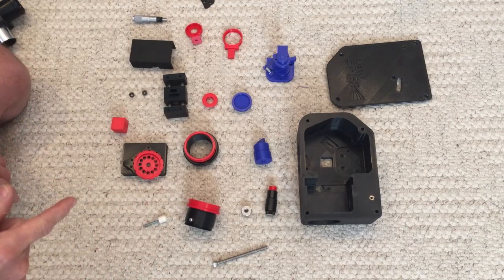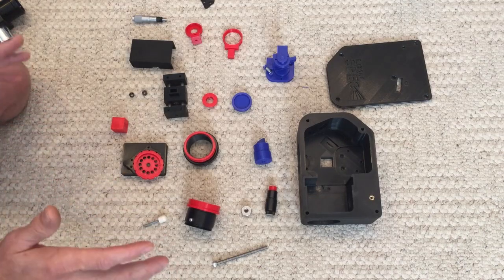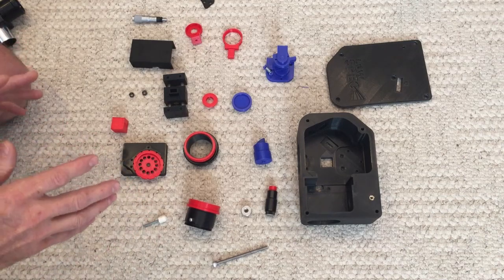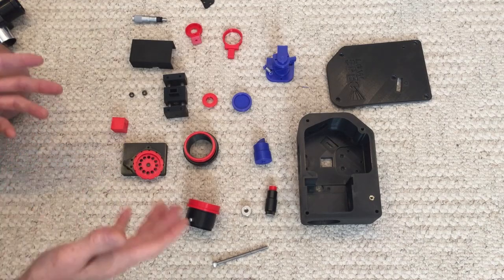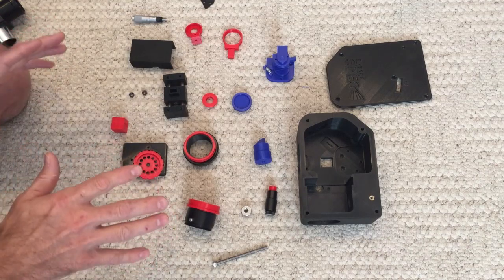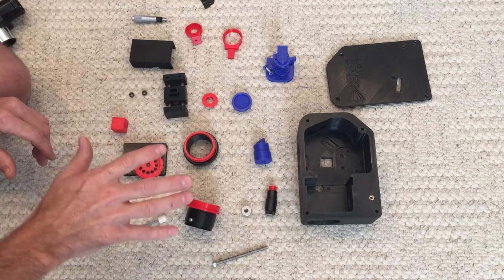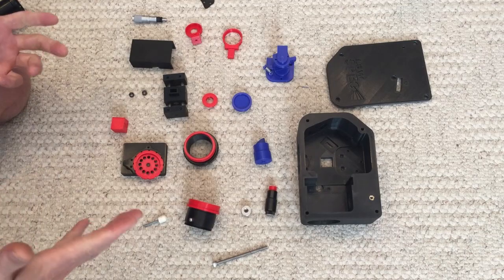I did some searching and unfortunately there's not very much information out there on this. There is a paper from June 2019 by some astronomers that talked a little about it with promising preliminary results, but I haven't found anything good on calibration or the printing aspect. So I'm going to post a couple of videos: this first one on printing, the next on installing optics and calibration, and the last on how the instrument works.